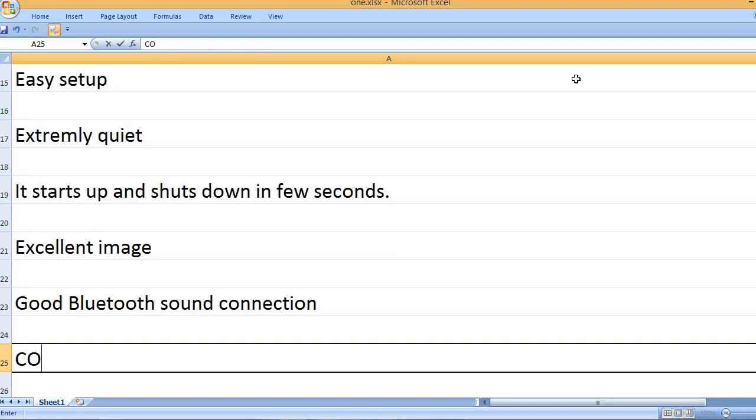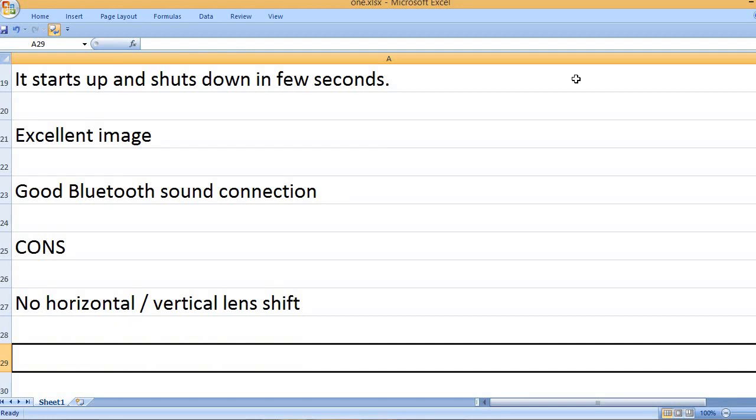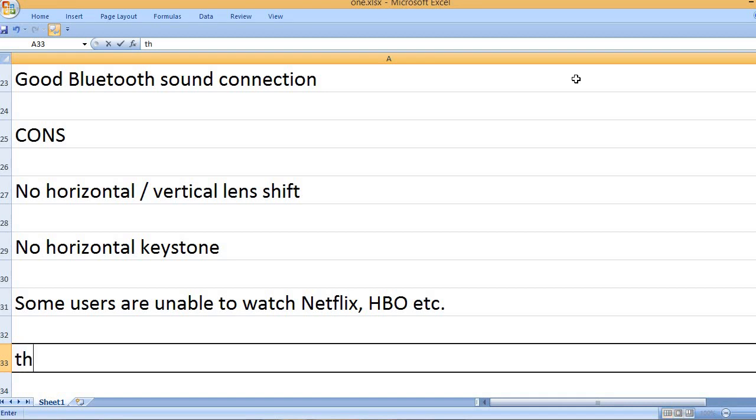Good Bluetooth sound connection. Cons: no horizontal or vertical lens shift, no horizontal keystone. Some users are unable to watch Netflix, HBO, etc.